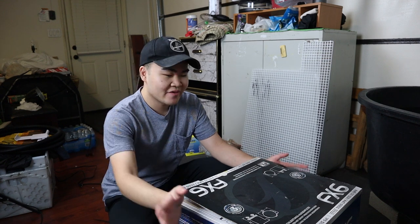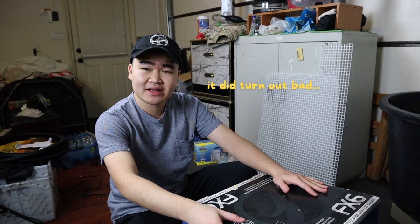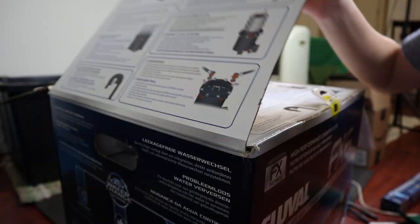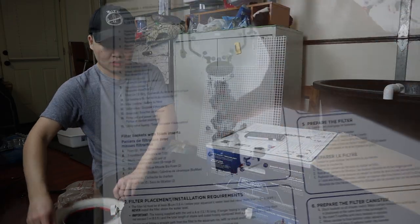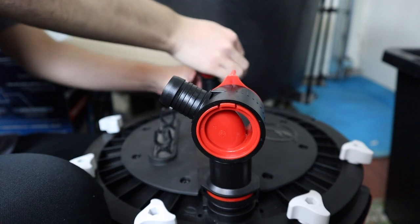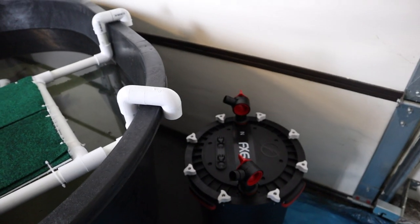On to another hard part of this build: setting up the canister filter, the Fluval FX6. This is my first one, so I'm going to read the instructions and watch YouTube videos on how to set it up. Check out the size of this filter — holy crap! Here's the manual, here are all the components, and here are the instructions. Pretty straightforward.